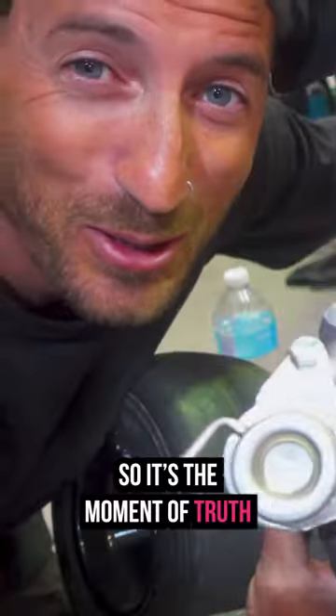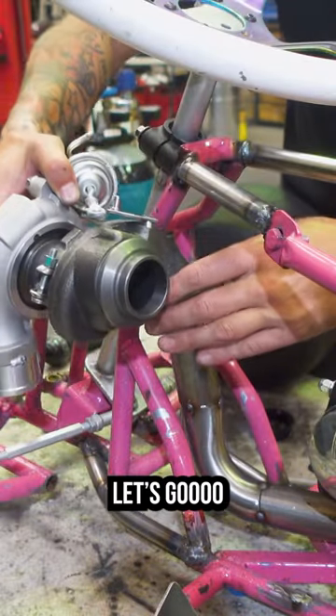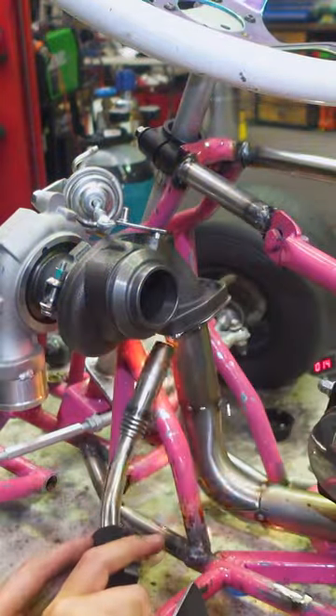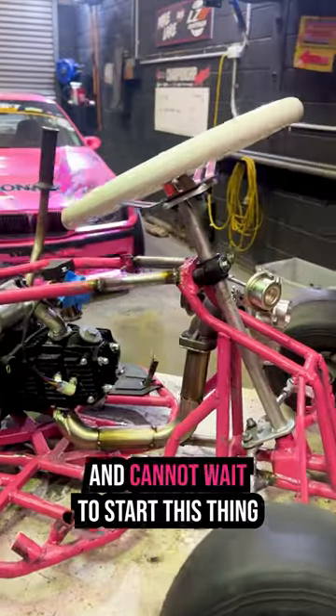So it's the moment of truth — we are tacking the turbo onto the manifold. Let's go. I'm absolutely stoked on how this is all coming together and cannot wait to start this thing for the first time.